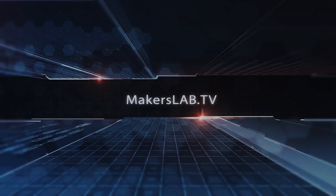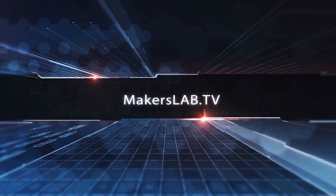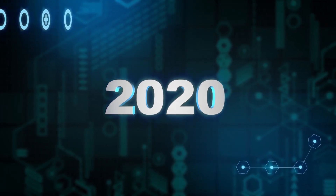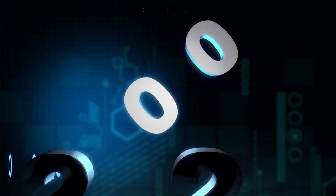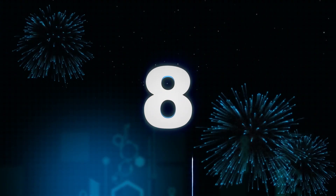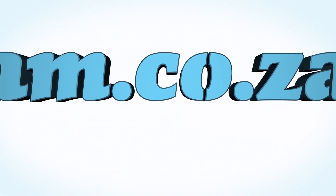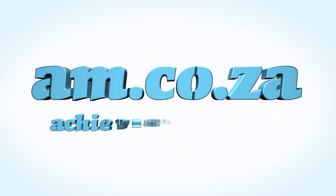Until next time, keep experimenting, because it's fun and it's rewarding in the end. In 2020 we celebrate eight years in business, heading toward infinity and beyond. AM.co.za — Achievement matters.